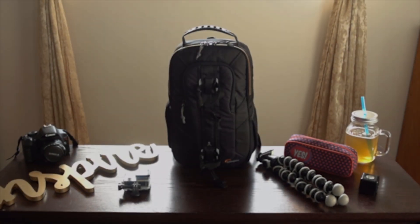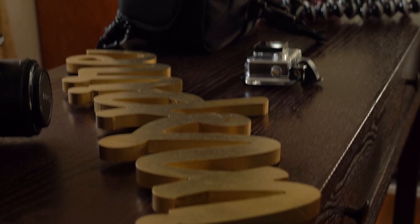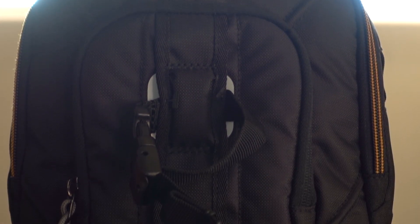Hey guys, it's Adam. I sometimes go out on a day trip and need a bag that I can bring along my camera, filters, and more — something lightweight and quick that packs quite a bit. That's where the Lowepro Slingshot 150AW comes in.